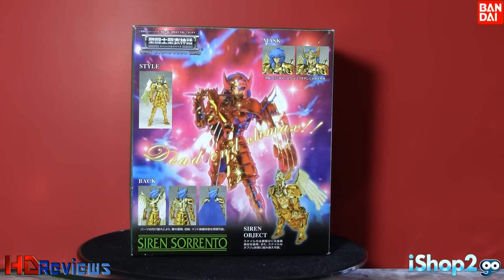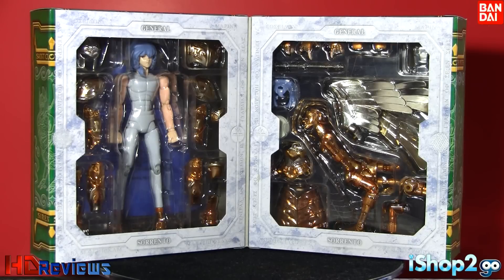They also show how to put on the helmet — with the face piece on and without it. Opening the box, you can see it says 'General' on top and 'Sorrento' on the bottom. On the left side you can see the figure itself and most parts of the cloth, and the cape on the back. On the other side you see the object mode, the skirts, and the other hair piece.